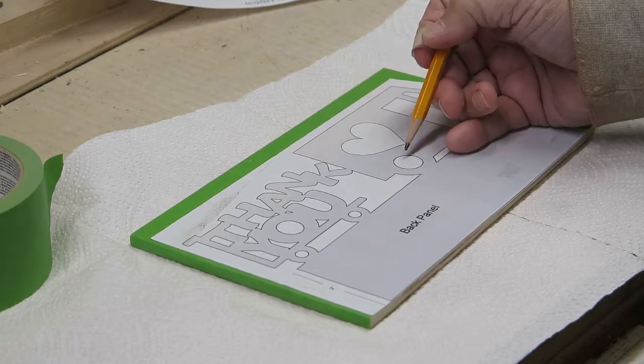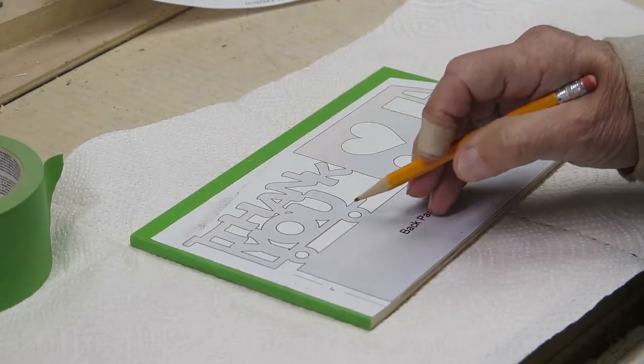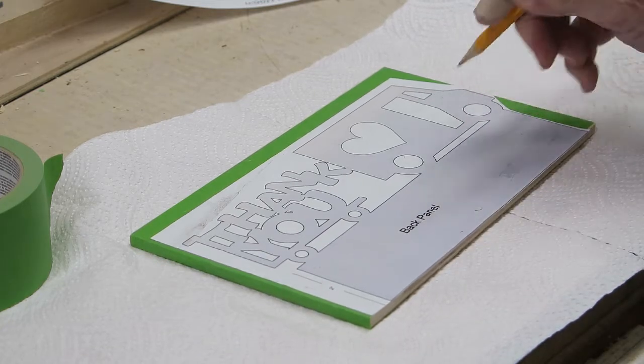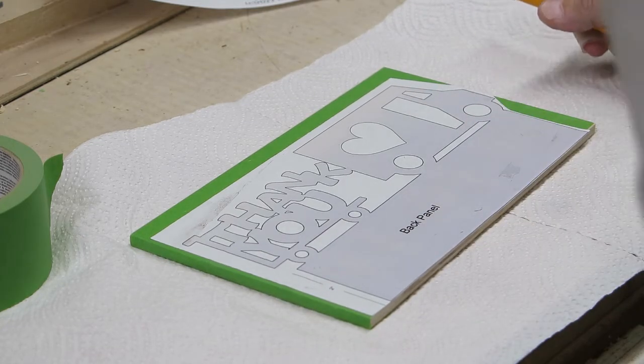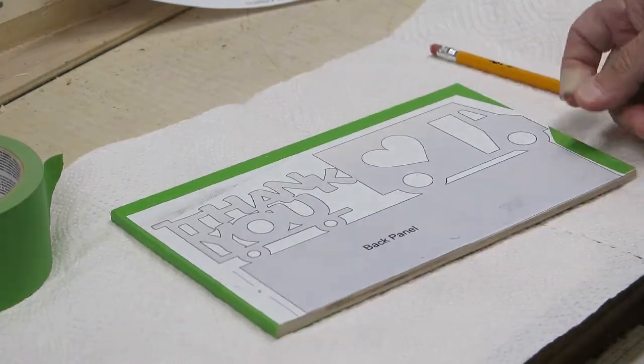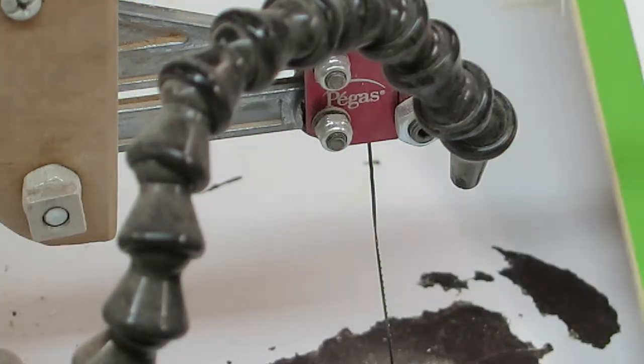Now I've got to make some entry holes. I'll use my drill press to cut those out, and then I'll be able to insert the blade from my scroll saw to do the cutting I need to do. I'll go do that now and see you over at the scroll saw in a little while.